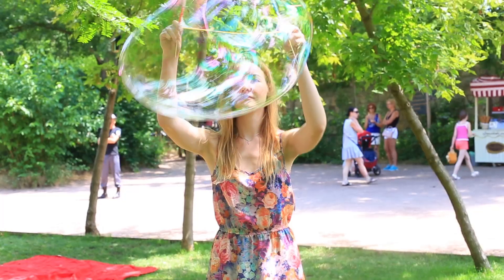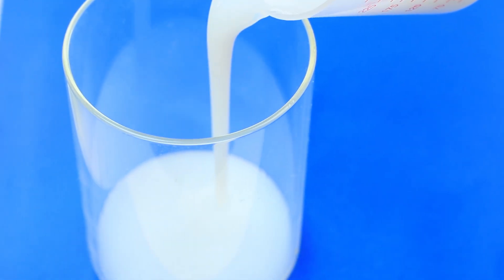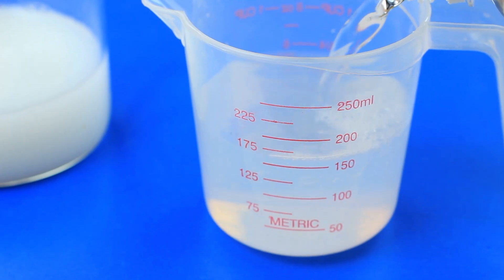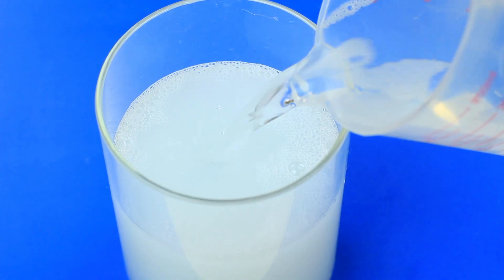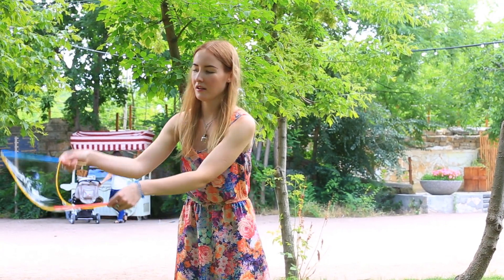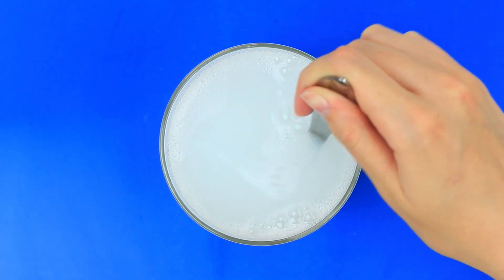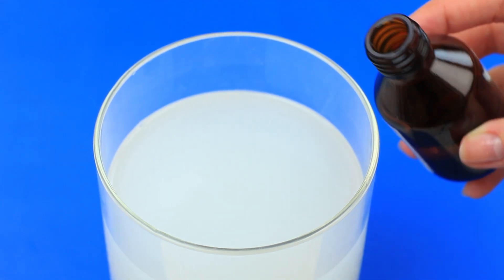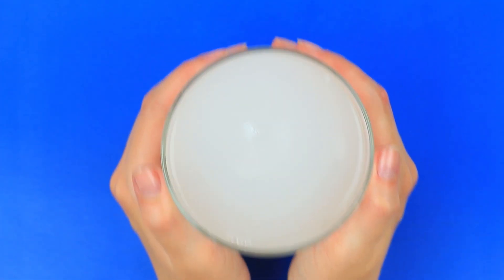Now let's make giant bubble solution. Take 7 ounces of dish soap. Pour in 17 ounces of water — if your cup is too small, measure out twice. To make sure your bubble solution is thick enough to prevent bubbles from early popping, add 4 tablespoons of sugar and mix well to let it dissolve. Add 4 ounces of glycerin for extra thickness. We've managed to blow actual giant bubbles!